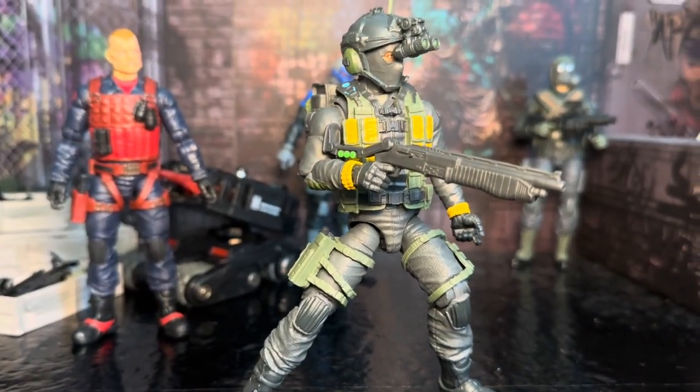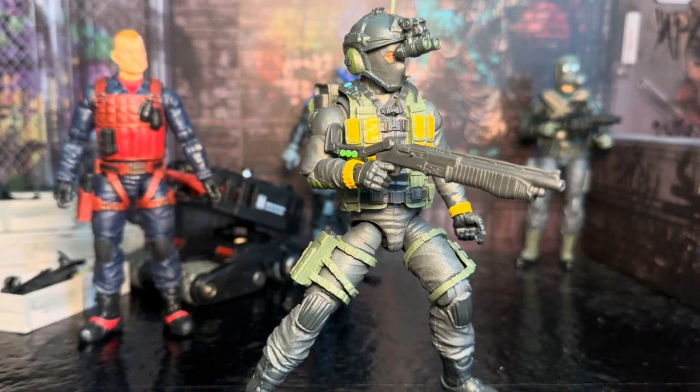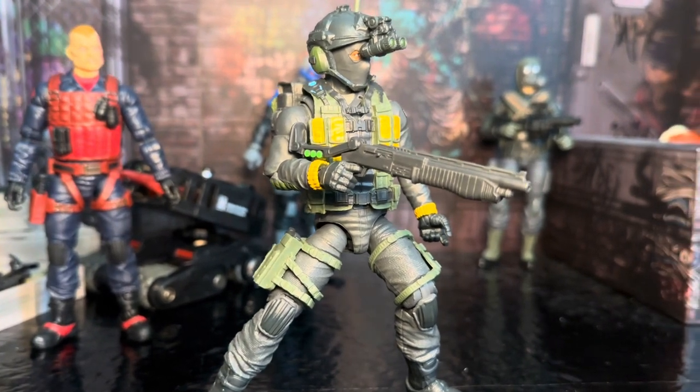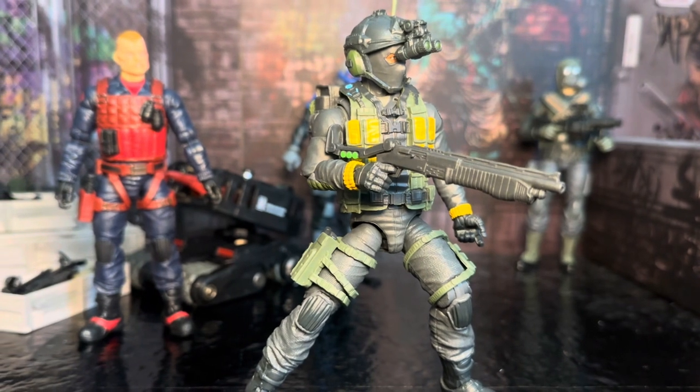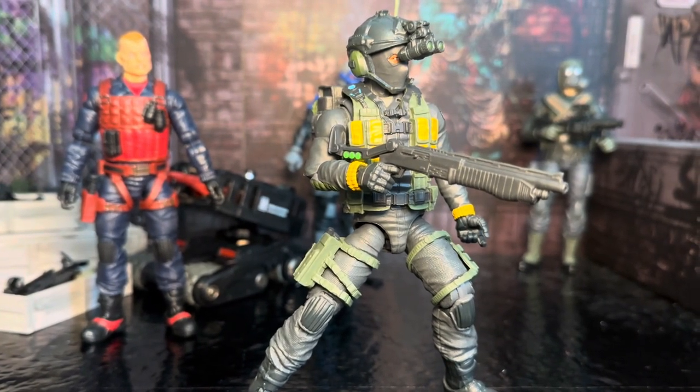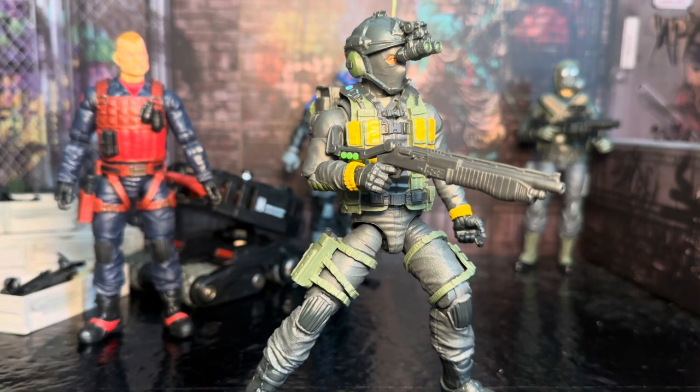There is the G.I. Joe Wolf Spider in all his glory. He's kind of cool because he's got a lot of accessories, but he is basically just a repainted Scrap Iron action figure body. Anyway, Yo Joe, everybody — don't forget to have a fantastic day!